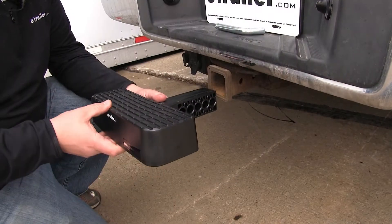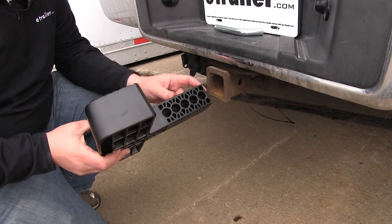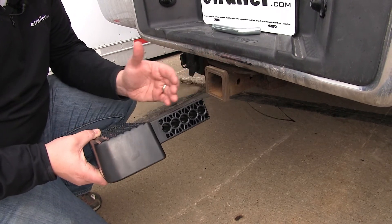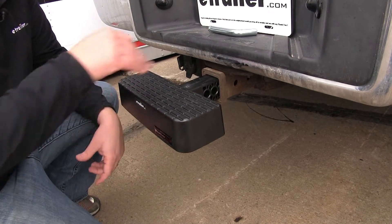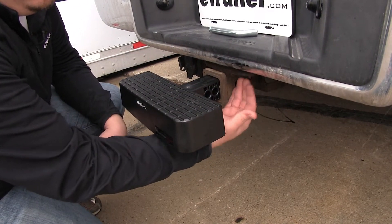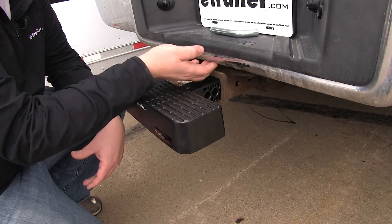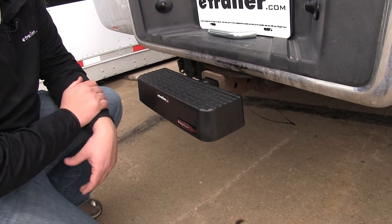Now that we've gone over some of the key features of the WeatherTech hitch step, we're going to show you how it installs in our 2 inch by 2 inch trailer hitch receiver. You can see here that we have multiple pinhole locations, which offers a lot of variety so you can decide how far out you want it sticking from the rear of your vehicle. Some hitches sit pretty far underneath the bumper, so you'd want to use one of the first pinhole locations. Our hitch sits about a half inch behind our bumper, so we can scoot this in a little bit more and still have full access to the step.